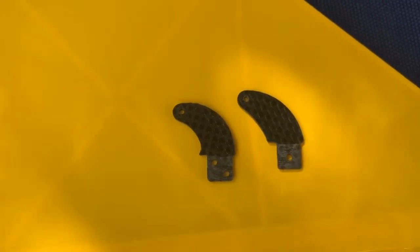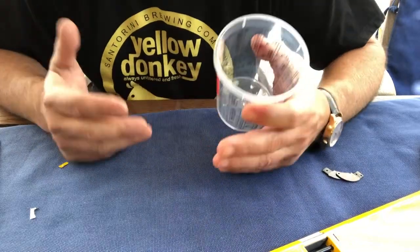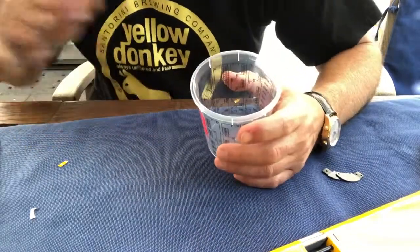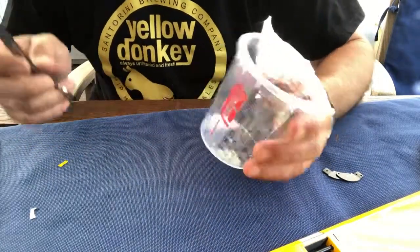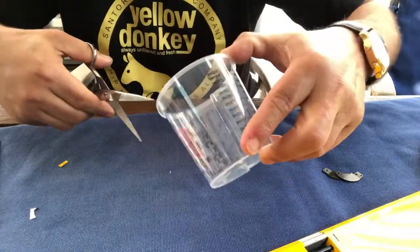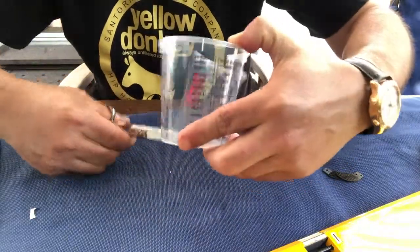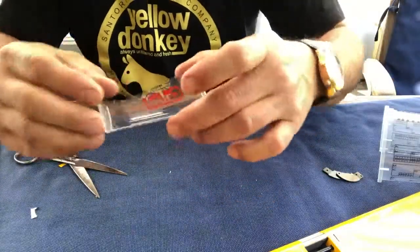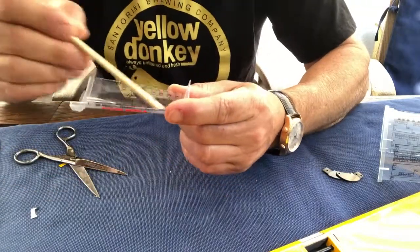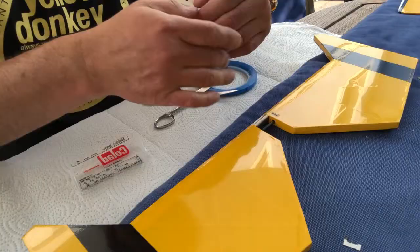Here's a question for you guys — how do you mix epoxy? I've bought a bunch of these cups, and the technique I've developed is to just cut them apart so I have a little tray that holds the epoxy quite nicely. But there might be other methods, so please tell me your preferred method.